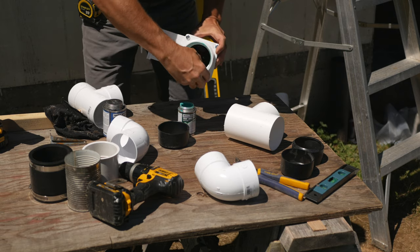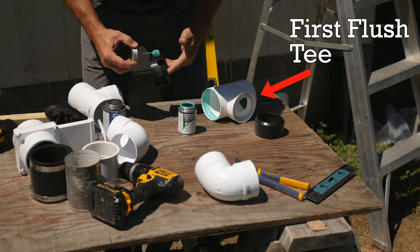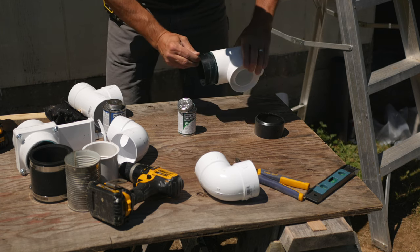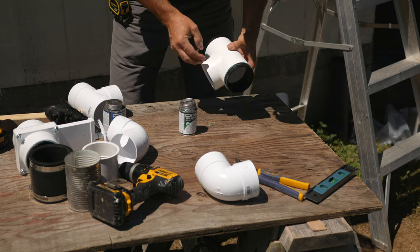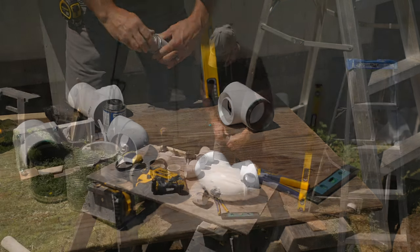I dry fit everything first and use a Sharpie to mark what goes where. Except the morning I was working on this assembly, I work as a paramedic and my schedule is erratic and not always consistent. I worked a night shift and didn't get enough sleep, then tried to do some plumbing. Not a good combo.